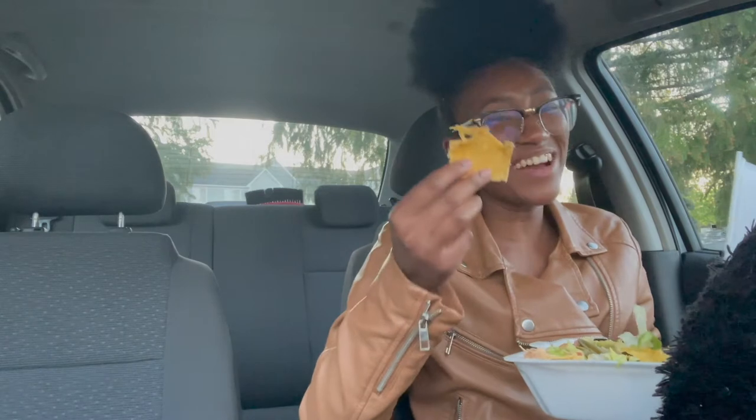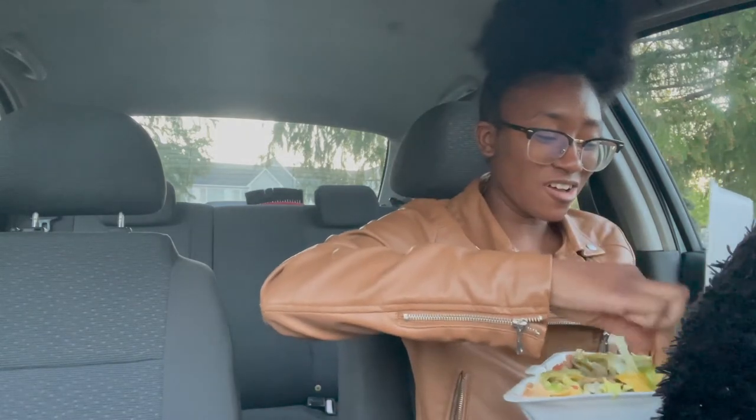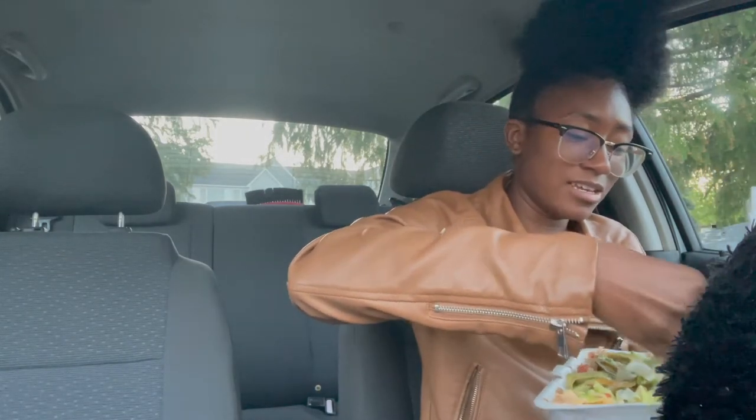The first thing I'm going to be trying is the super nachos with meat and chicken. It also came with avocado and jalapenos and tomatoes on the side. So let's see how this is going to taste. My nacho got kind of soggy really quickly, but let's just see what I can get.